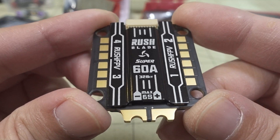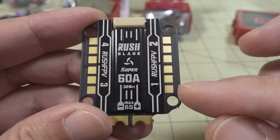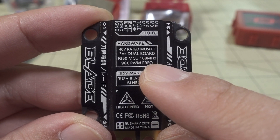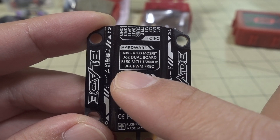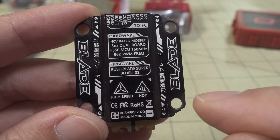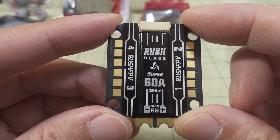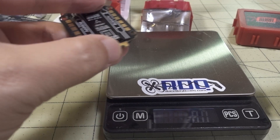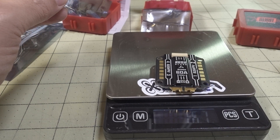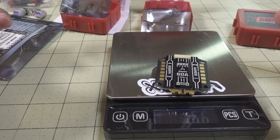Unlike the Sport 50 Amp, the Super 60 Amp does not come with that additional 470 microfarad capacitor. You get the power filter board, the wiring looms, rubber grommets, and some different types of wiring looms for connections to different types of flight controllers other than the Rush ones. Here's what it looks like: nice heatsinks, 6S max, 60 amps, 32-bit, up to 96 kilohertz. Interestingly, the Sport 50A comes in at 17.2 grams and the Super 60A is actually lighter at 16.6 grams.